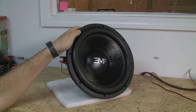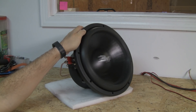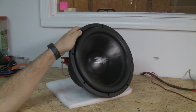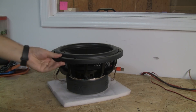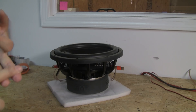What you can do is go full throw straight out of the box — no problem, because it doesn't matter. Now we're actually breaking in the spiders. Spiders are getting to full throw; they're actually stretching out, and that's what happens when you break it in. Those spiders start to loosen up. Your specs will change from when it's super stiff straight out of the box with zero play on it — after you play, things loosen up, specs change. Your QTS goes up, your FS goes down, your VAS will go up — that's your suspension compliance.